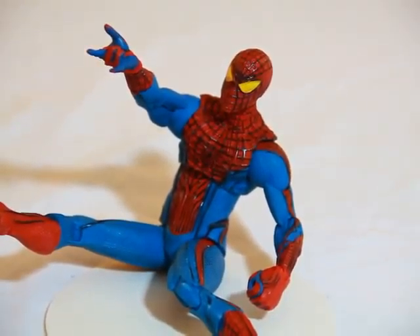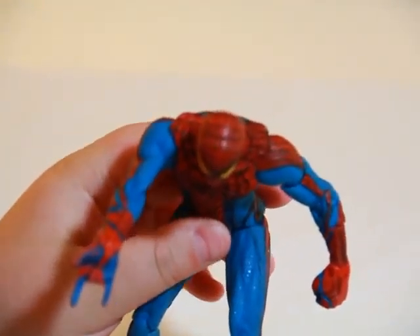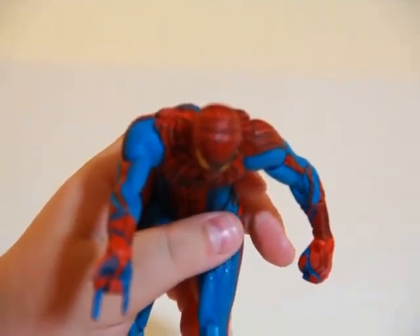Hey guys, it's Jake Noe Prime. Doing my review on my Diamond Select Spidey here. The movie Amazing Spider-Man came out and I watched it. It was so awesome, guys.